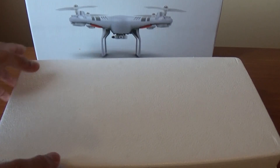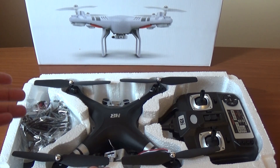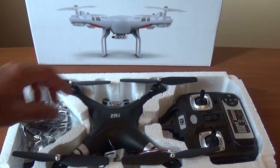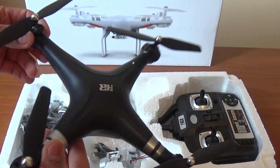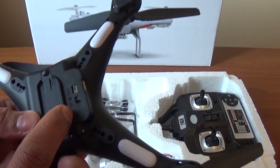This is the original HR-SH5 drone. This is the white drone. This is the DJI Phantom 3 drone. You can use the remote control. This is the power button.